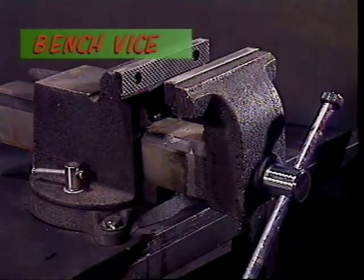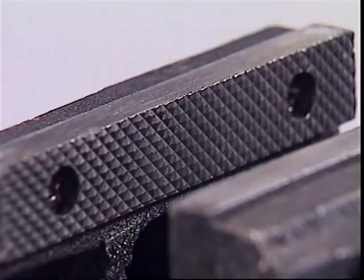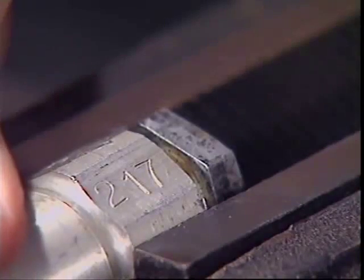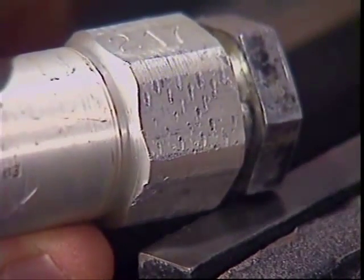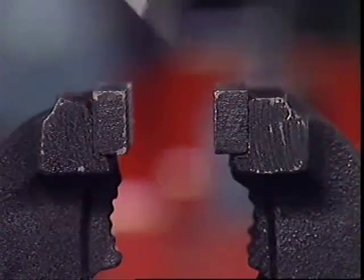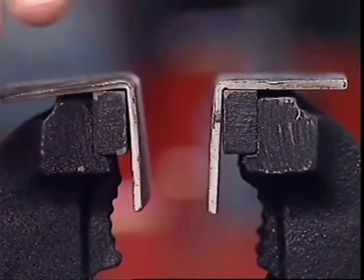The bench vise is a plain vise that will hold anything that needs sawing, filing, or chiselling. The jaws are serrated to give extra grip and they're also very hard, which means that when the vise is done up tightly the jaws can mark whatever they're gripping. To prevent this, a pair of soft jaws can be fitted whenever the danger of damage arises.